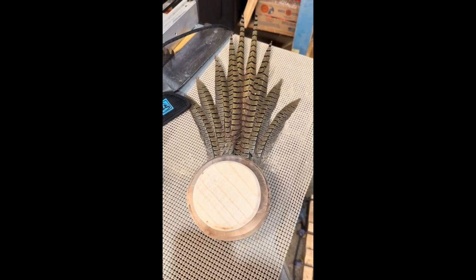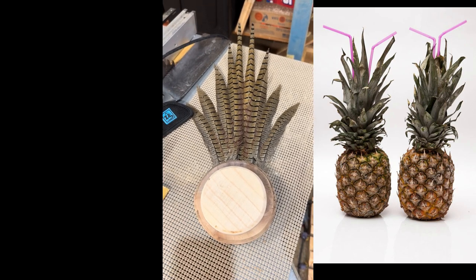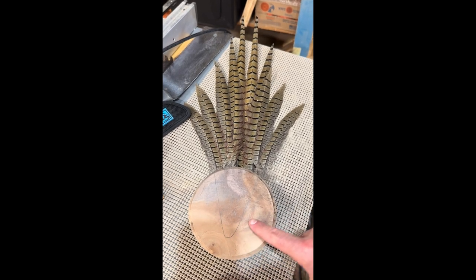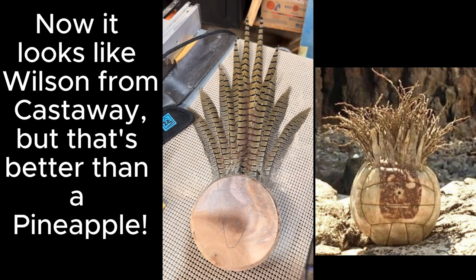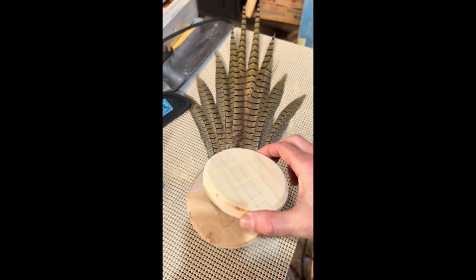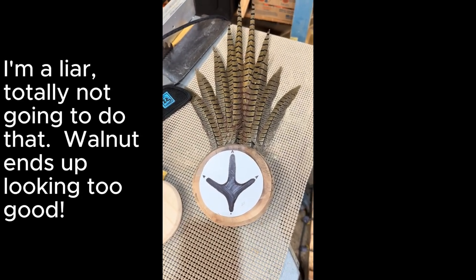I'm looking at this thing and I'm having a real problem with it because I think it looks like a pineapple, and I don't really want it to look like a pineapple. I didn't think it would look like that when I designed it, but I'm going to take this off and just go with the single piece because I really like the way it's looking — the figuring of the wood. I'm just going to recess the feathers in behind; I think it'll still end up looking really cool. I'll figure out something for that. Worst case scenario, I made a coaster out of ash. But I still think I'm going to add this in somehow — we're going to pivot the plan here.